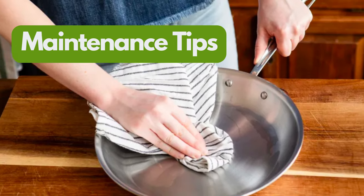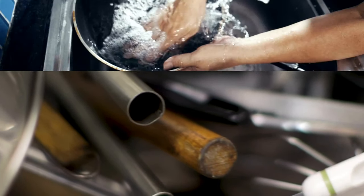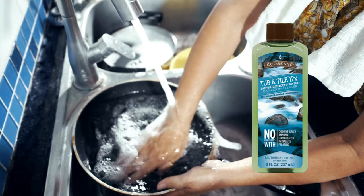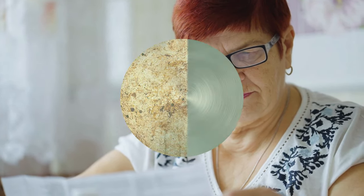Maintenance Tips: To prolong the pristine condition of your pots and pans, always ensure they're dried thoroughly after washing to prevent water spots and potential staining. Avoid using metal utensils that can scratch and damage the surface, leading to more areas where grime can accumulate. Regularly using Melaleuca's Tub and Tile, even for routine cleans, will ensure a consistently clean and shiny finish. Additionally, always follow the manufacturer's care instructions for each specific type of pot and pan to maximize their longevity.